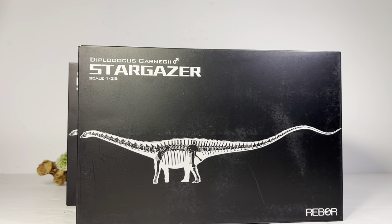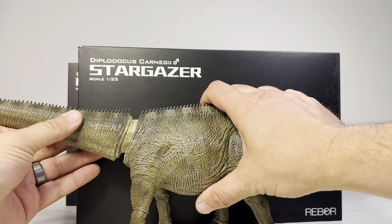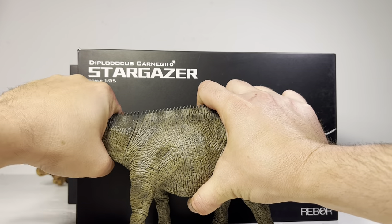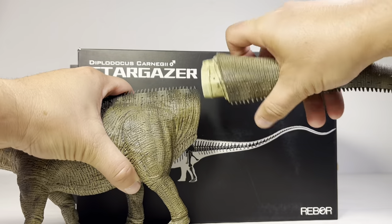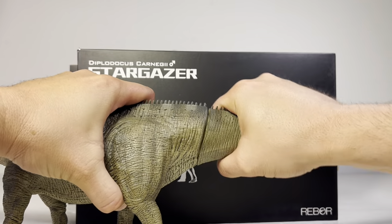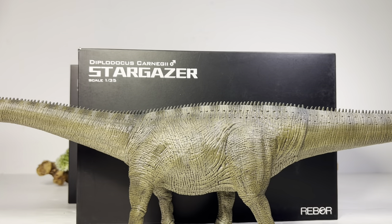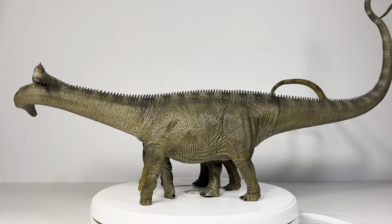You may be wondering why the boxes look so small — these figures come in three pieces. Here is the body, and then you have the head which attaches. Rebor has got a lot better with these flexible piece attachments — you just wiggle it in there and get a nice flush seam. The tail goes in nice and easily too. Some of the older figures it was an absolute pain to get the tails in, but with Diplodocus they've refined the process and it's a much smoother experience.